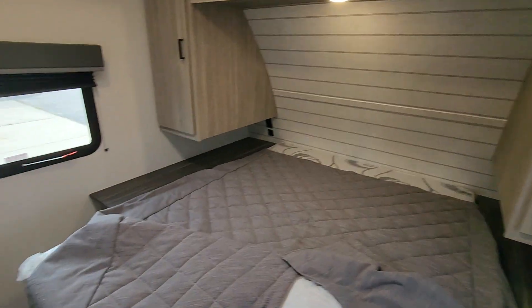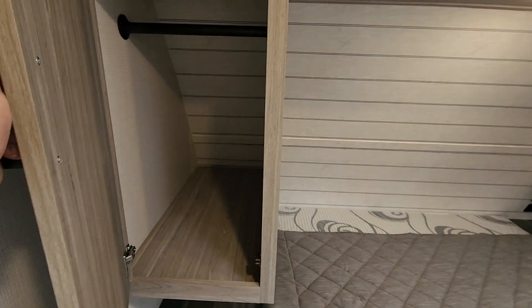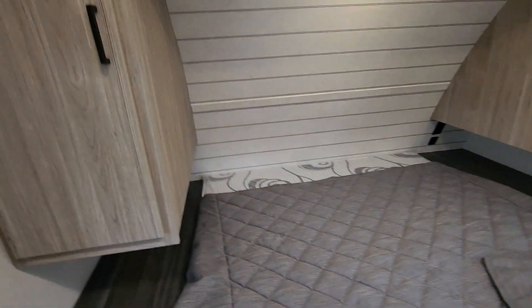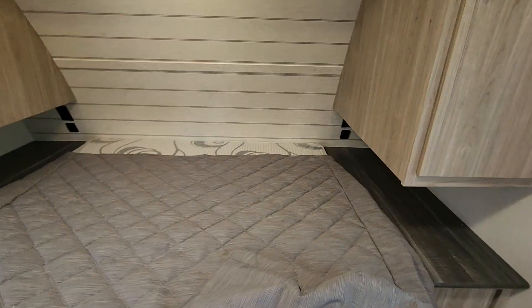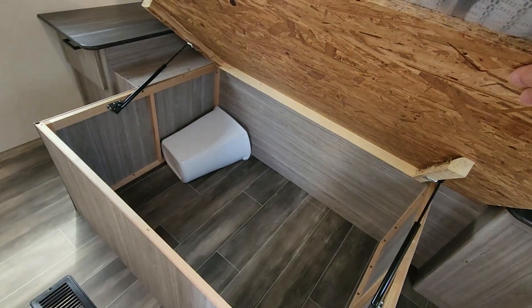And then just your bedroom. You do have a nice closet back here — pretty big for one of these size trailers. Plenty of storage on the sides here too, and up above you can put books and everything like that. You've got two 110-volt outlets and USBs. Residential queen-size bed — it's a little bit longer, as long as a king, just not as wide. And storage underneath.